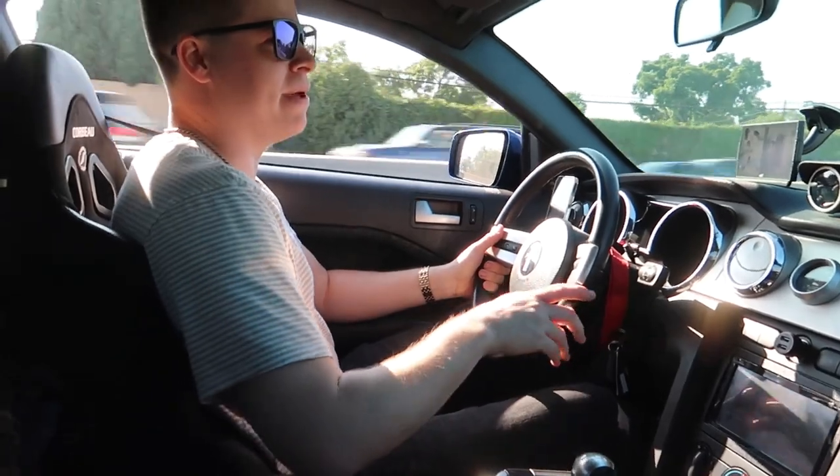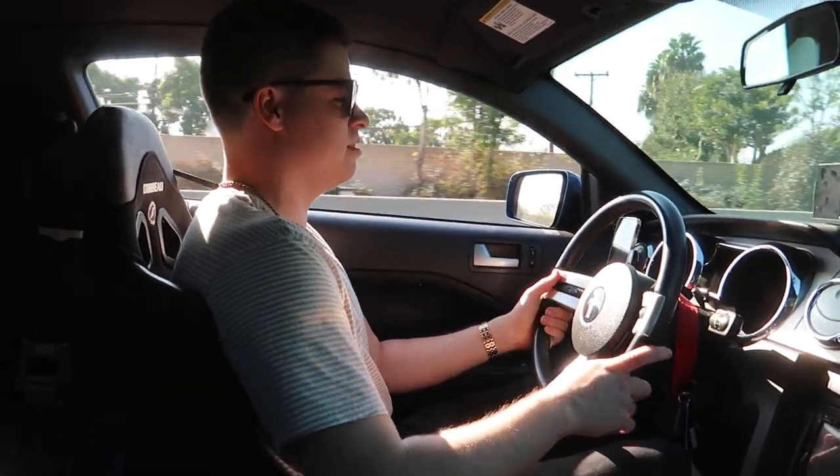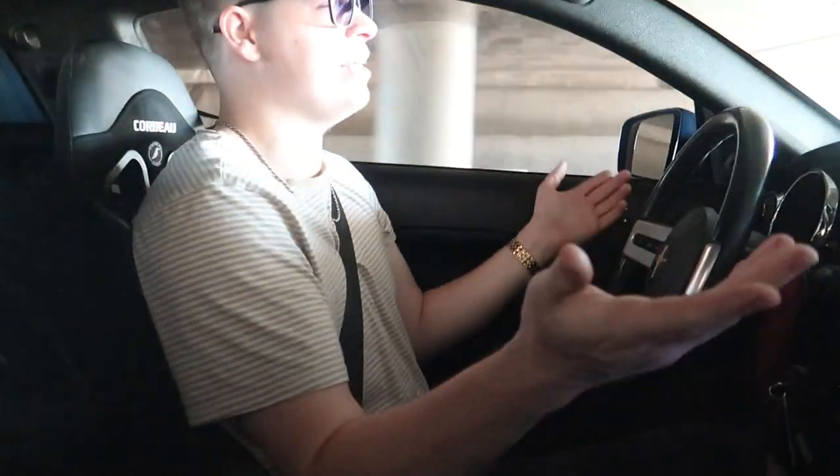That downshift wasn't great — I didn't blip it at all. One thing that's changed, probably because it hasn't been tuned yet for this motor, is that when I downshift it pops and burbles a lot of the time. I hate burble tunes, but when your car's making a ton of horsepower it's just a byproduct. Since it's not tuned yet it's just how the new motor behaves — it wasn't doing this before.